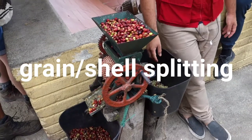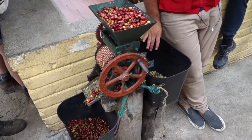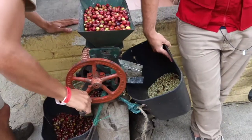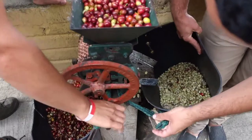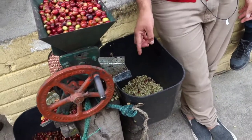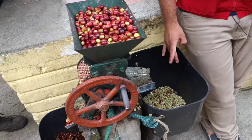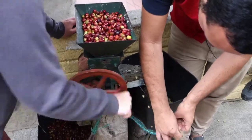Here we put water, and when we add the beans some start floating. Those floating beans are not good — those are the defective ones, because they may be broken by worms, overripe, or still green. That's why they float: they are lighter. At the bottom we get the good ones, but sometimes there are bad beans at the bottom as well.